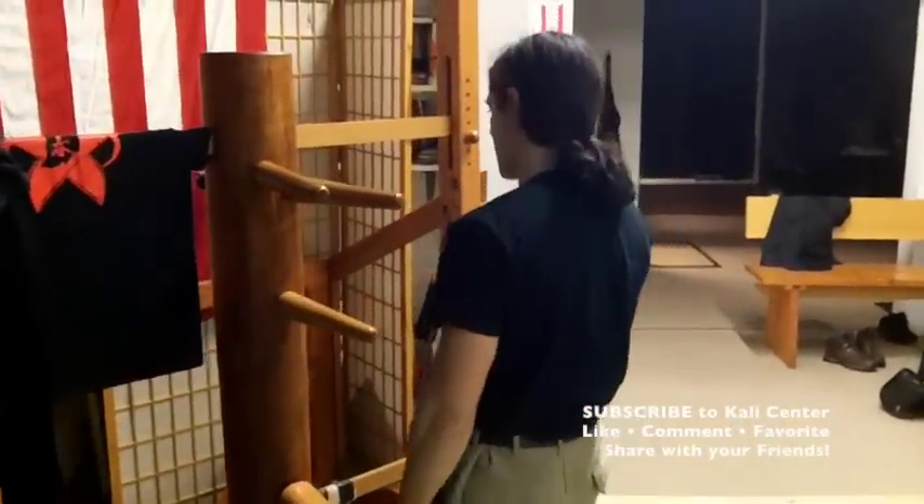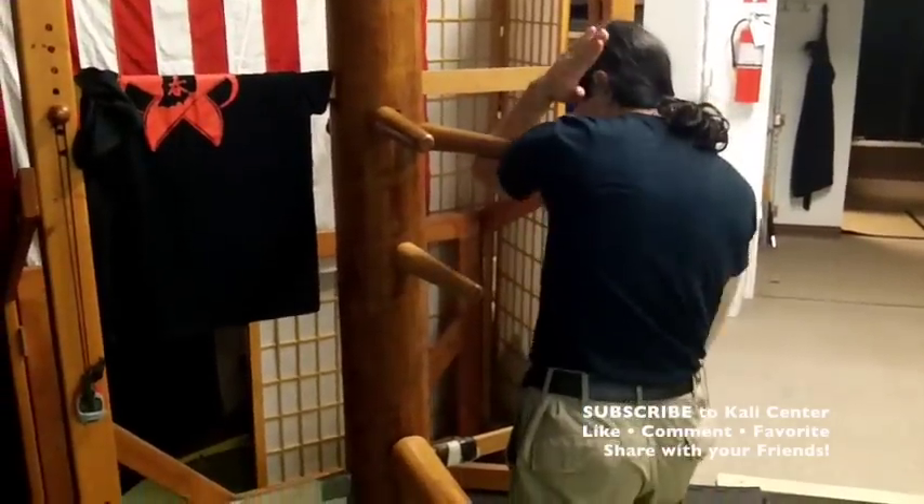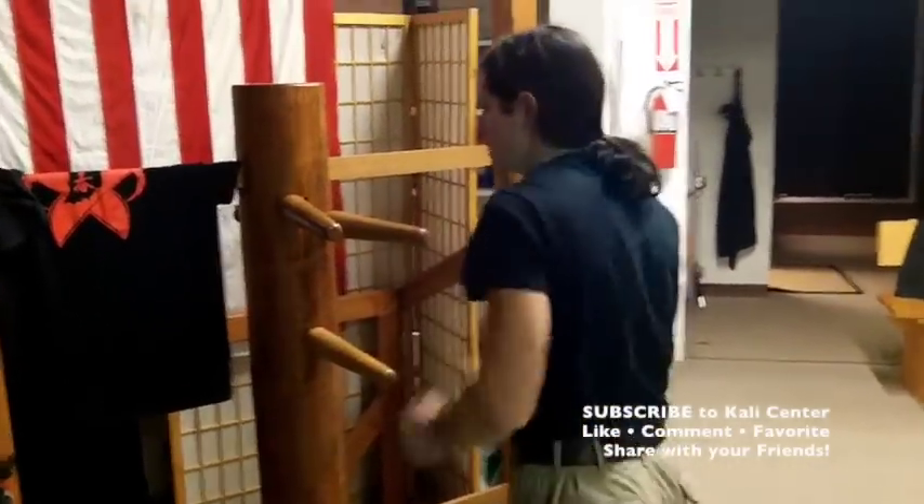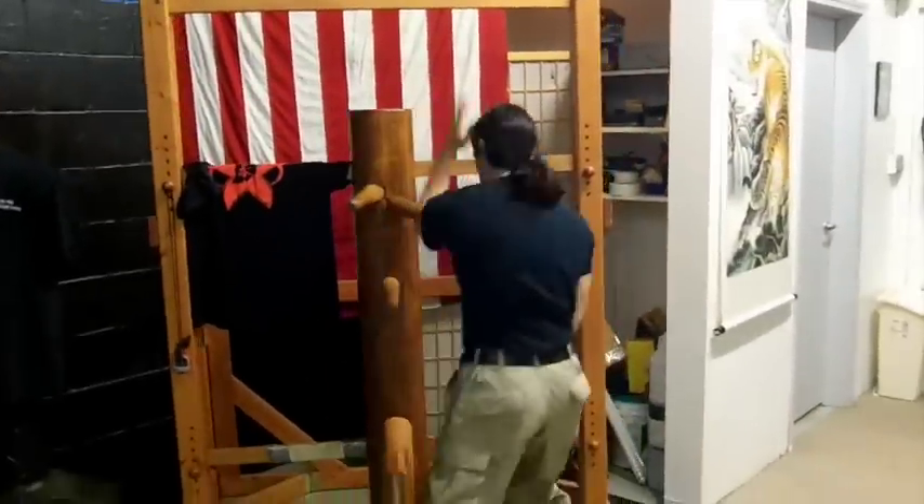And then we'll repeat on the opposite side: parry, scoop this up, strike the destruction and then downward the destruction. And we're alternating the sides here, just like this.